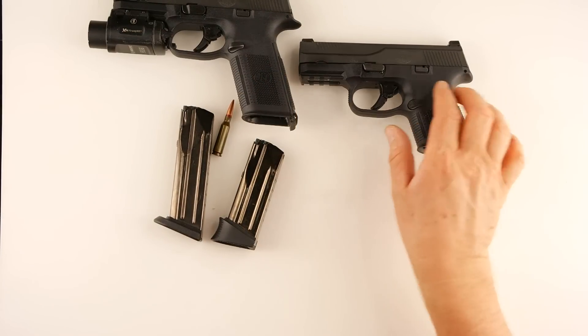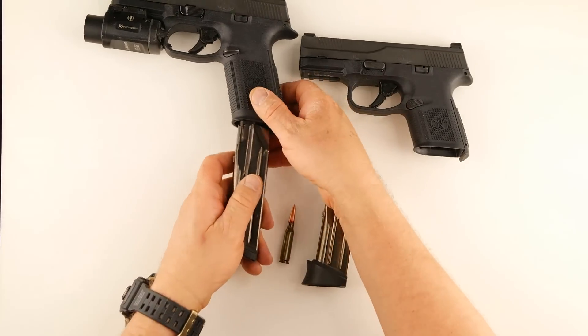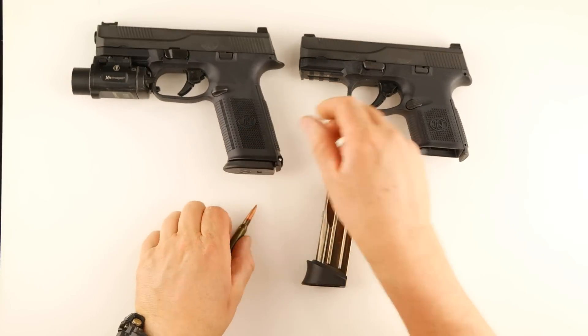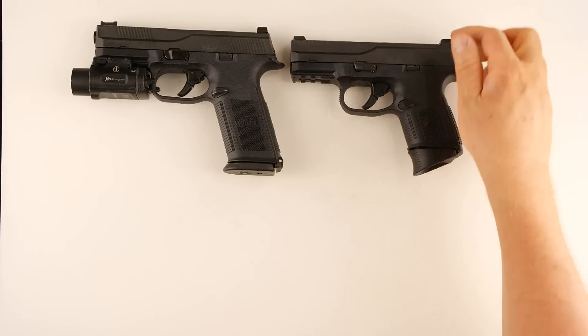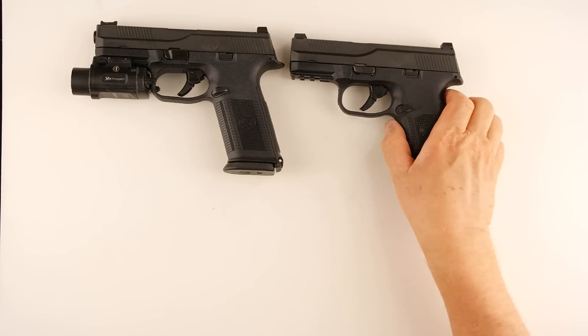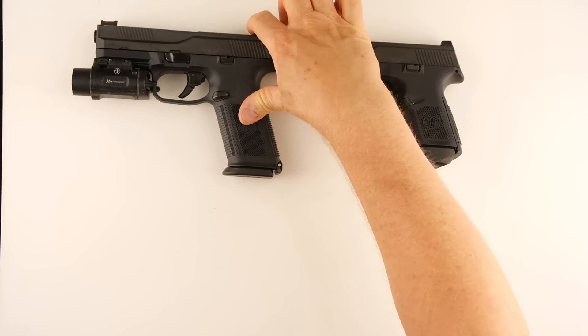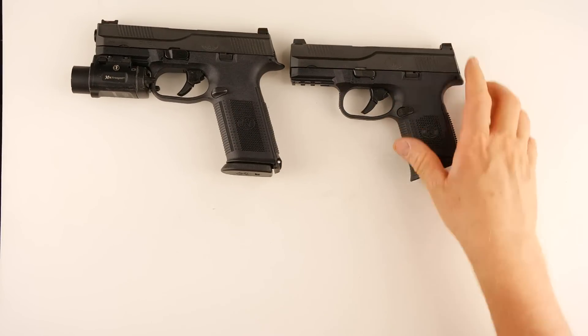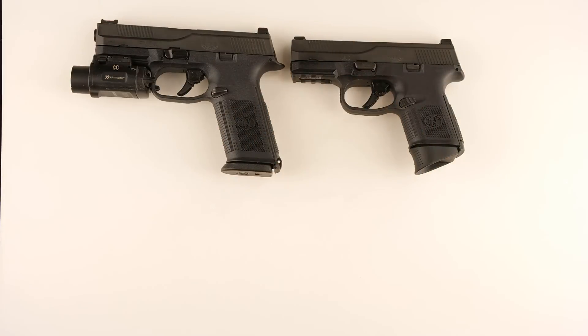So if you have an FNS 9c, FNS 9, or the 40 or whatever, I highly recommend you take it to a machinist. He's not going to charge much just to mill that off square. Then just take a file and chamfer the edges so it's not sharp, and you've got an awesome running machine with either one of these.